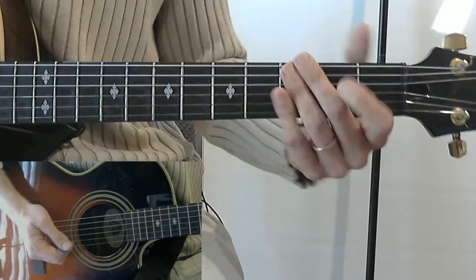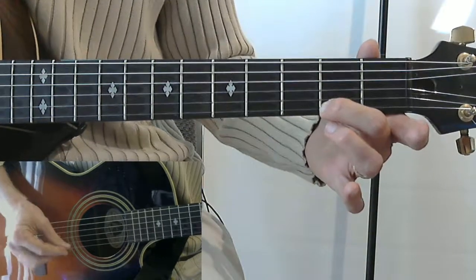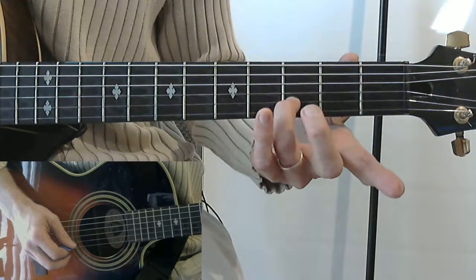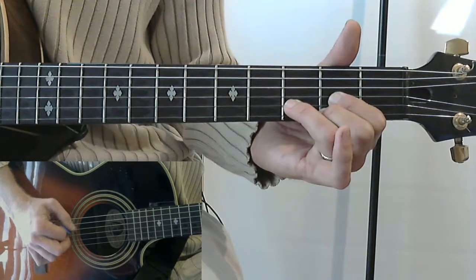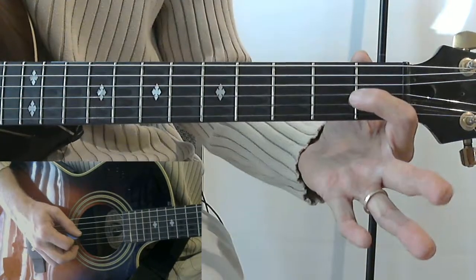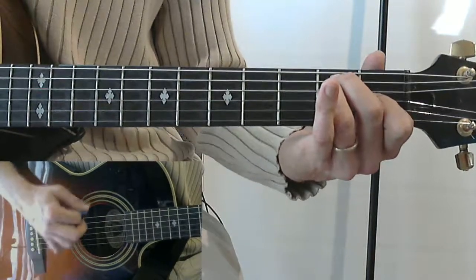You can find chord charts for all these online. For D: second finger on the second string second fret, first finger on the third string second fret, and third finger on the second string... for D we're only strumming four strings — starting here, just four strings. For E: first finger on the first fret third string, third finger on the second fret fourth string, and second finger on the second fret fifth string. For E we actually strum all the strings on the guitar.